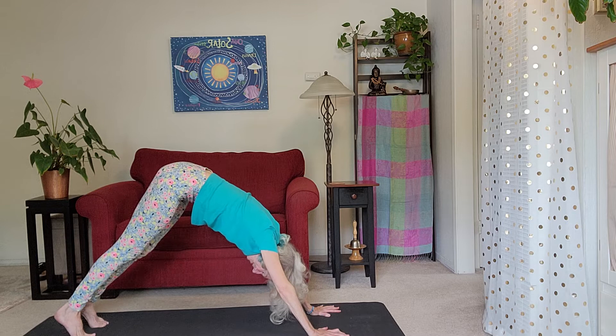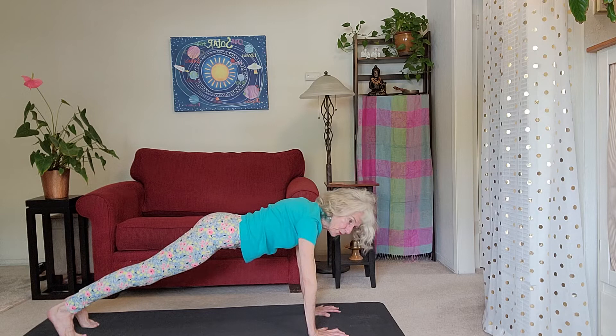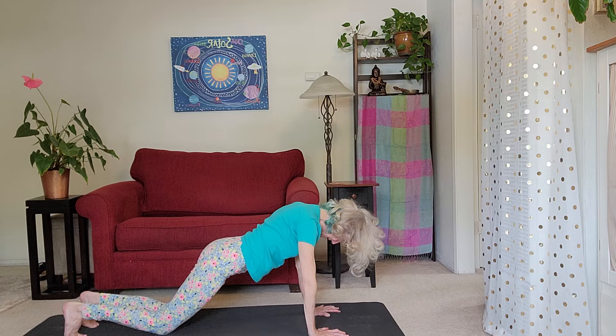Now please stretch both legs back symmetrically, firm your belly, and bring yourself to a Plank Pose. Press the floor away, lift your inner thighs up, lift your belly button up. Here's an option: lower your knees down and then slowly lower your chest all the way down.